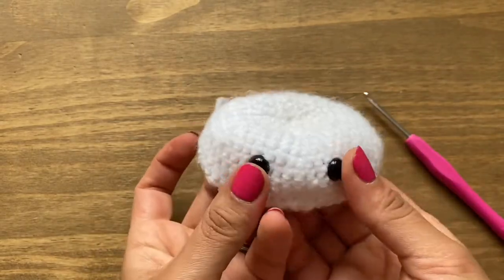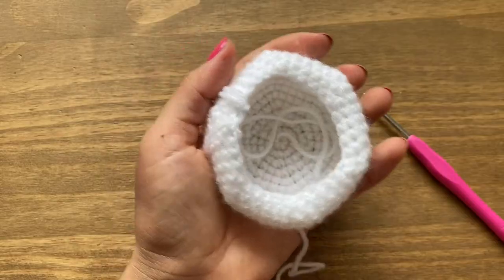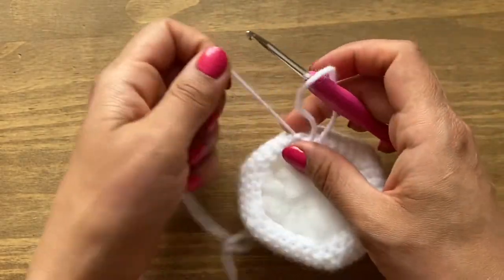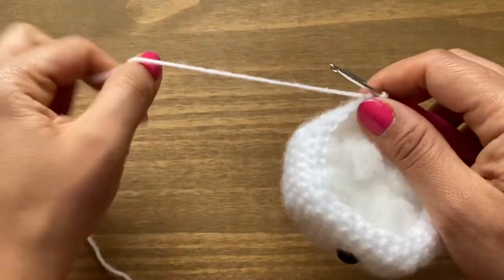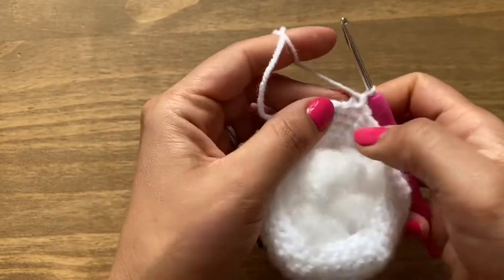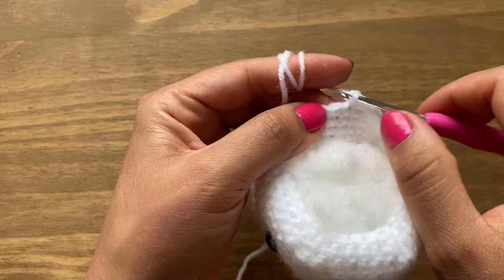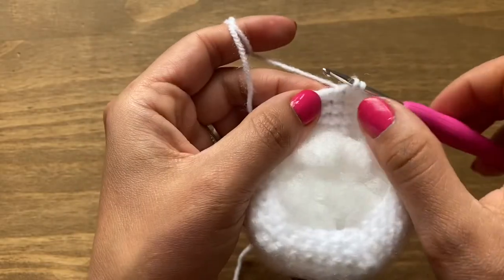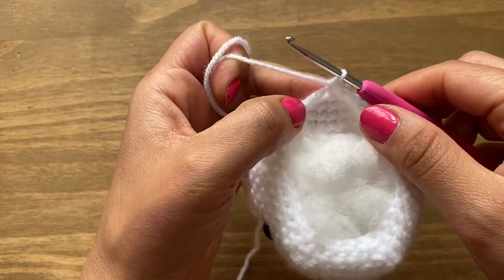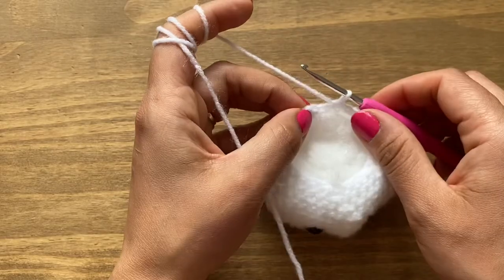Those eyes are now secure. Go ahead and fill the head with fiber — tuck the long yarn from the middle inside and fill with teddy bear fiber. Locate the loop again, tighten it around the crochet, and begin round 16. Chain one and a single crochet in the same space. Then do two more single crochets — three in a row — and then a decrease: put your crochet in, pull up a loop, do the same to the next stitch, yarn over and pull through all three loops. At the end of round 16 you'll have 24 stitches.